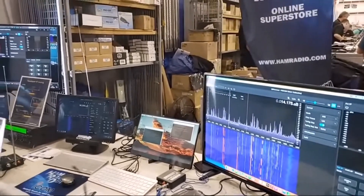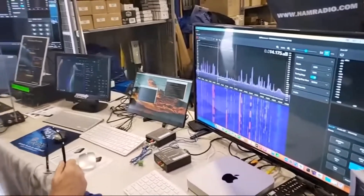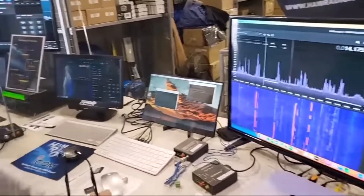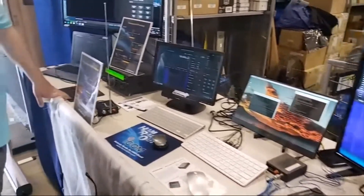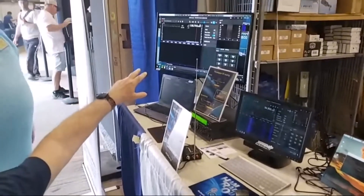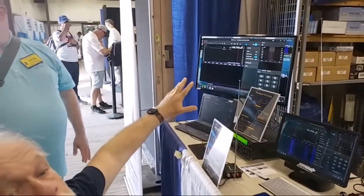SDR Connect is the new software that will eventually replace SDR Uno. He's got it working on a Mac, he's got it working on a Raspberry Pi, and he's got it working on a PC.